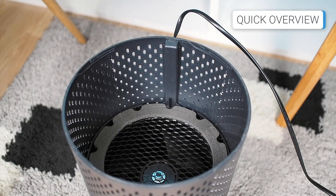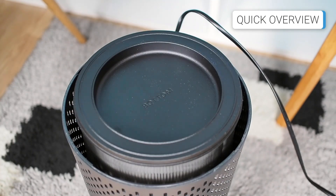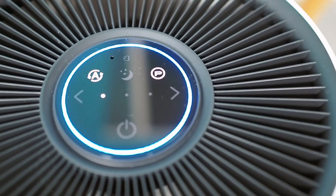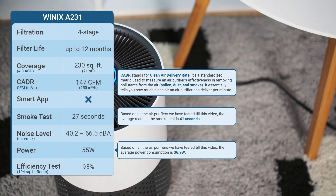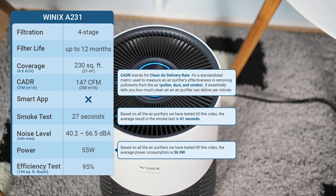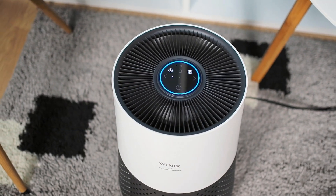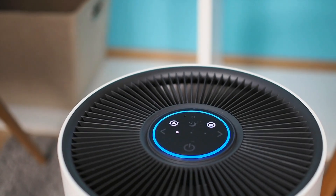The Winix A231 is a cylindrical air purifier with a filter located inside the bottom part of the unit, while the controls and indicators are positioned on the top. It is available in white or black. Although it doesn't connect to a smart app or include a remote control, it features advanced options like an air quality sensor, air quality indicator, and auto mode.